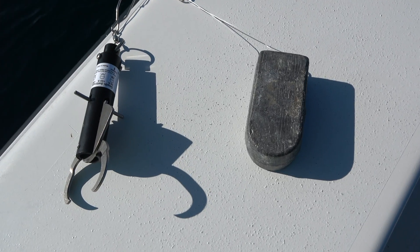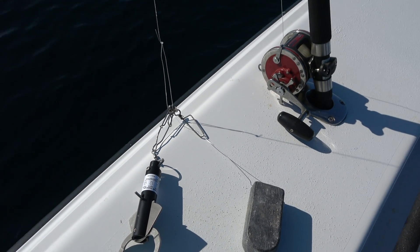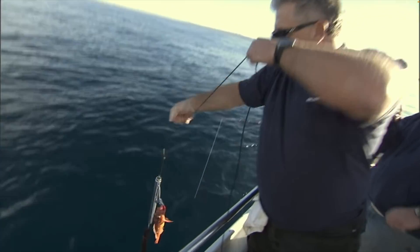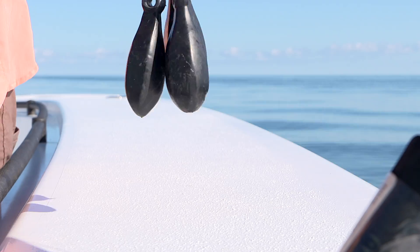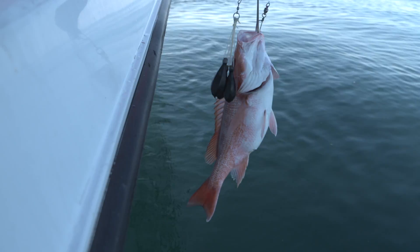Be sure to have descending gear rigged and ready before your fishing trip. You can attach the device and weights to a heavy-duty rod and reel set aside for descending, or use rope to hand-line the device and weights down to depth and back up again. A good goal is to use one pound of weight for every five pounds of fish you're descending.